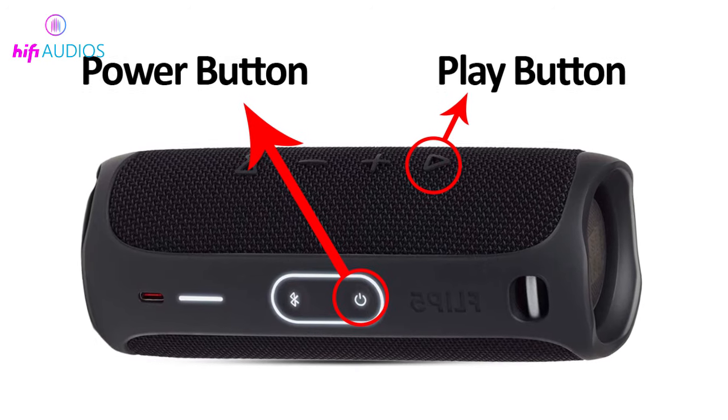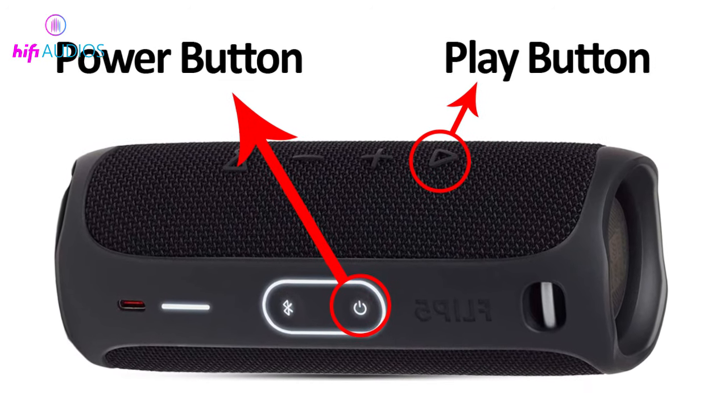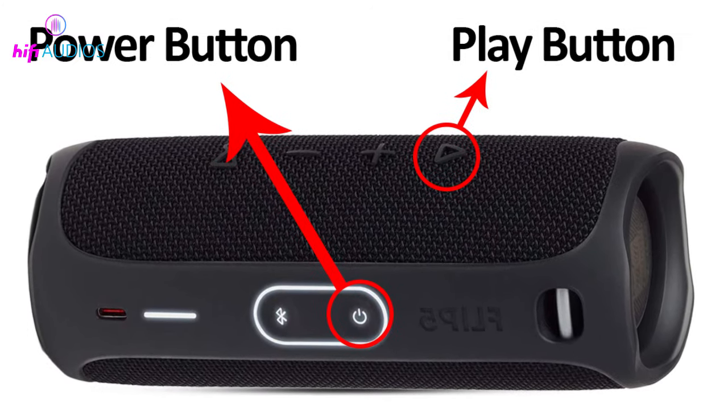Third way: press the power and play buttons. Pressing the power and play button simultaneously for 15 seconds will turn the speaker off.